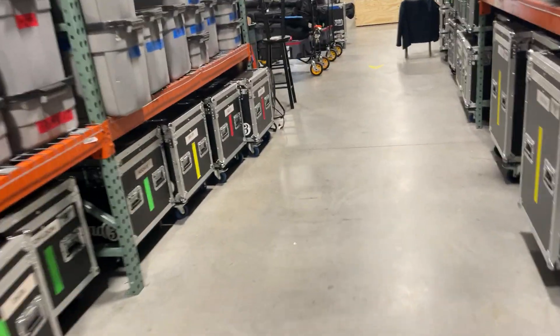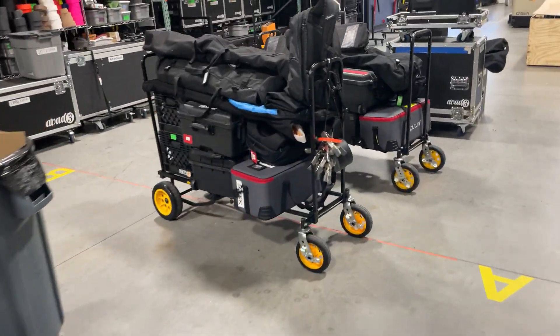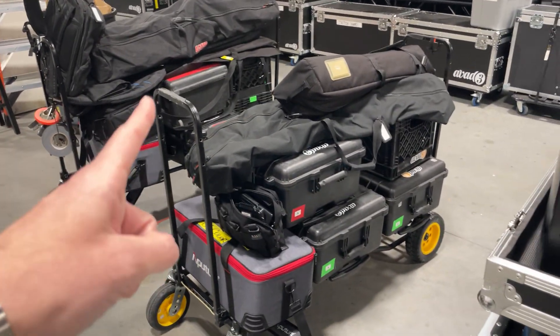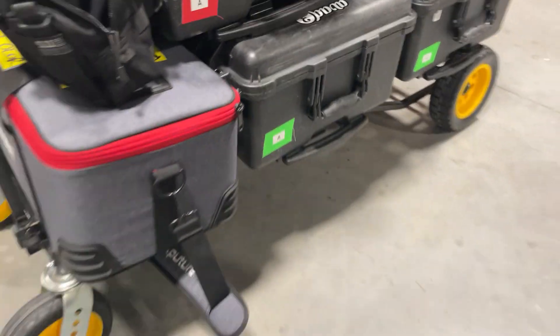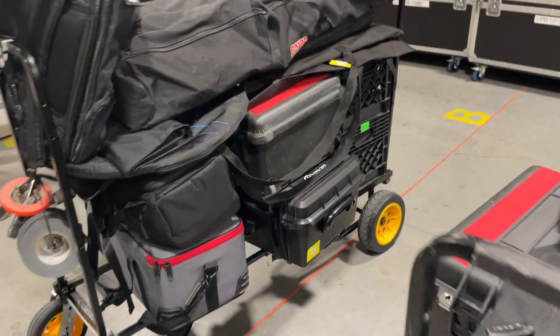Down here we have a pair of carts, a little bit bigger for our bigger rigs. These are when we do interviews. She's got C-stands in these bags, tripod obviously, sand in these milk crates, sandbags, and then everything in these pelicans. And then our aperture lights in there, soft cases, reflector.